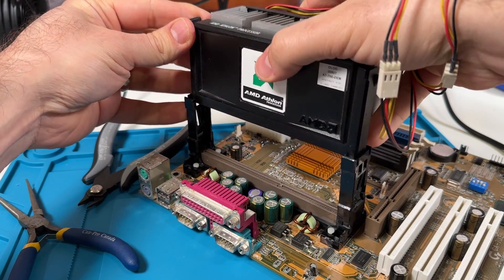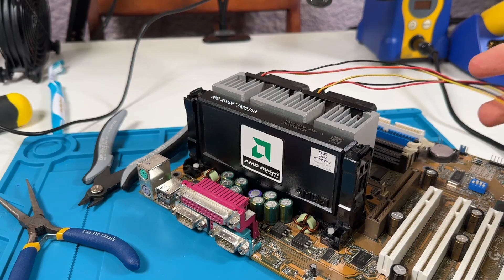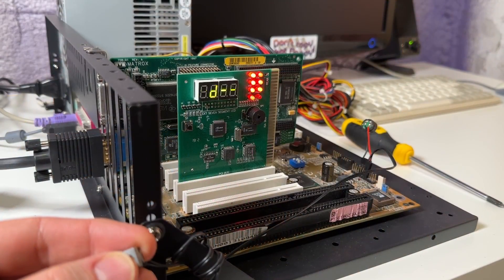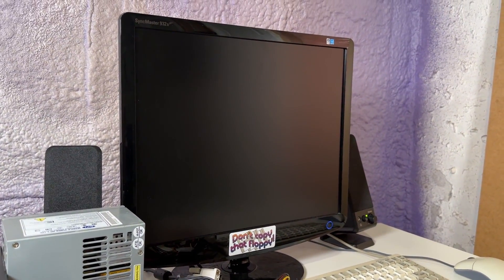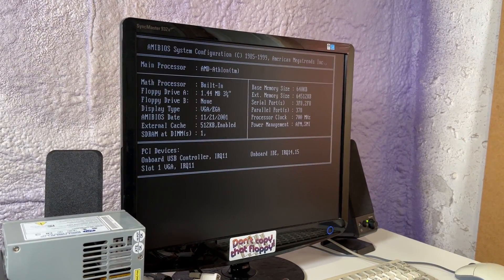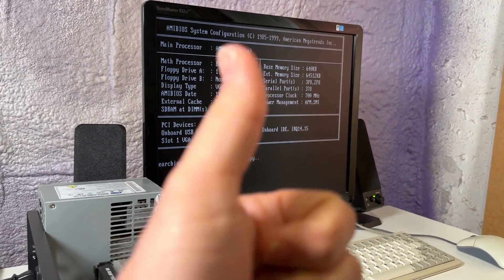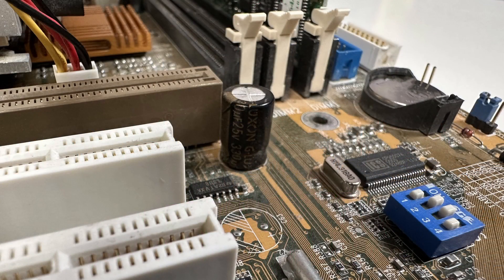Now for the moment of truth — it's time to get this thing back on the test bench and see if it actually posts. This was definitely the most obvious problem with the board, but was it the only problem? Let's find out. And yes indeed, it's alive! Obviously I'll have to do some more thorough stability testing, but that is looking good so far. The caps look okay on the board and the VRM actually uses high quality Sanyo models, which is pretty good. Being from the capacitor plague era, I can't really speak for the others, and it may benefit from a recap, but that's for another day.